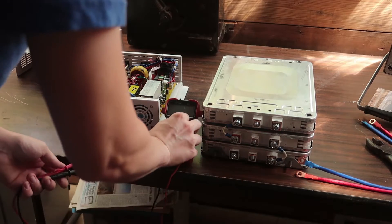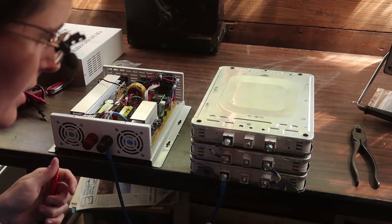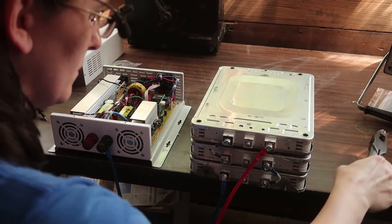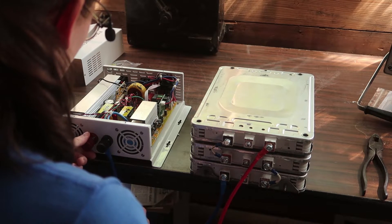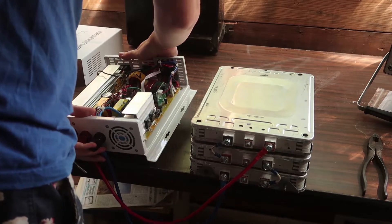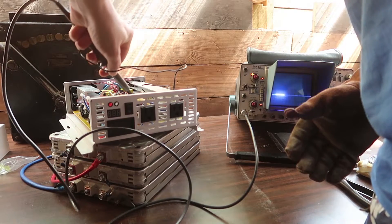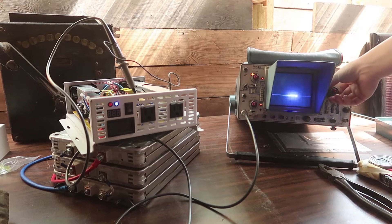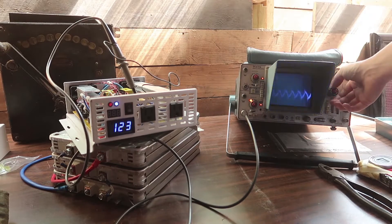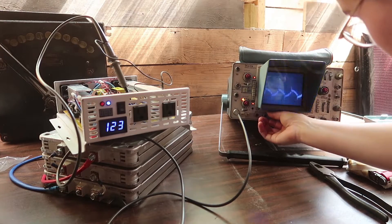Reading 23.7 volts. I really wish I had one of those big ceramic resistors because I definitely do not like just plugging up inverters. That waveform doesn't fill me with confidence.